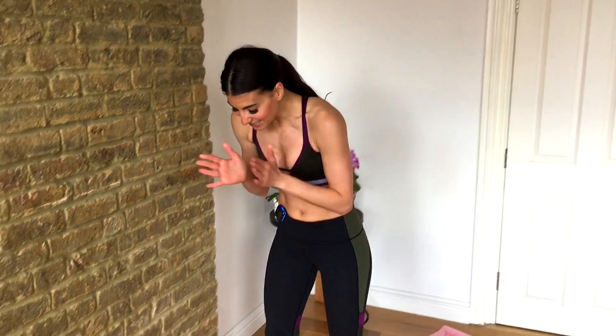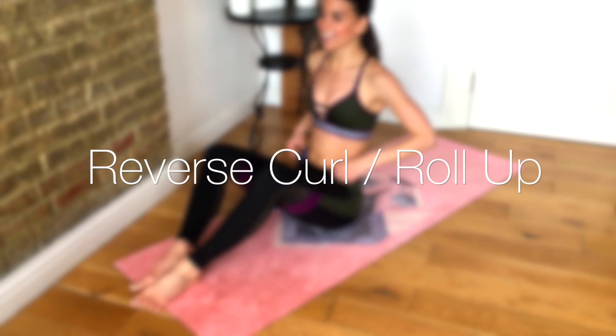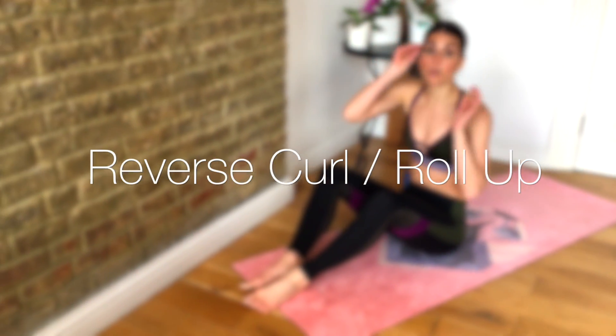Final 20 seconds. You're almost there. Reverse curl, roll up, stand or jump.